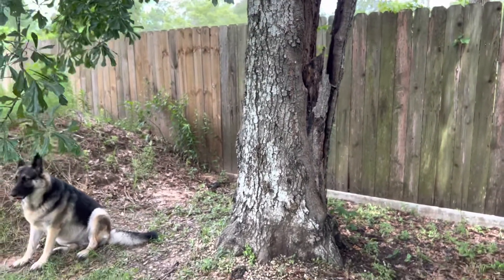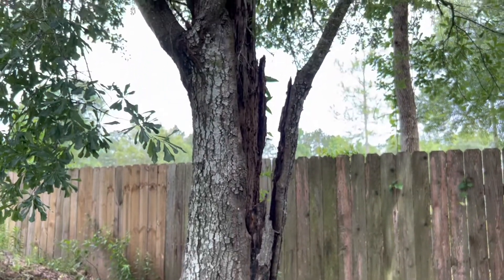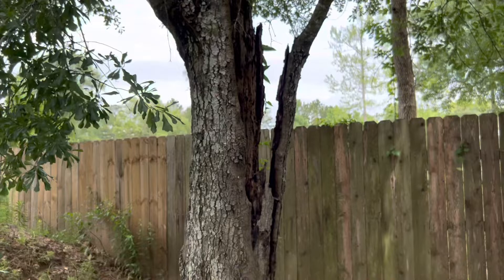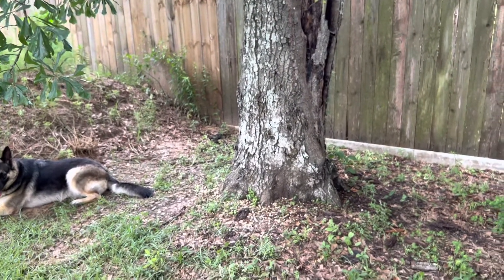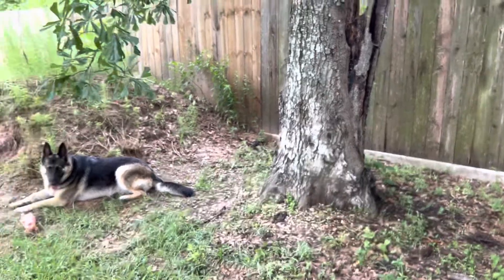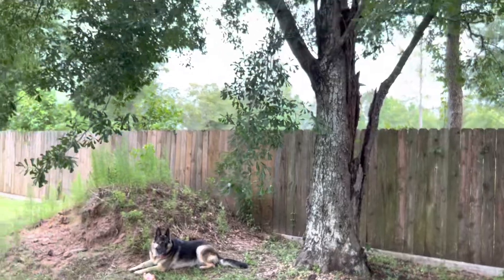I thought about putting these into pieces of cut firewood, but I was like, you know, let me just put it in a tree. That way I don't have stacks of wood sitting somewhere for snakes and other things to crawl up in and around. Grandpa Tree here is in kind of a shaded area — he's kind of shading himself.